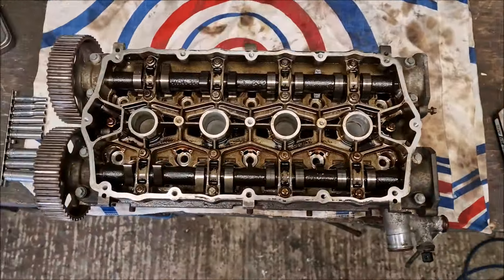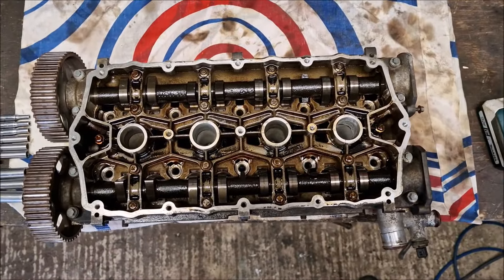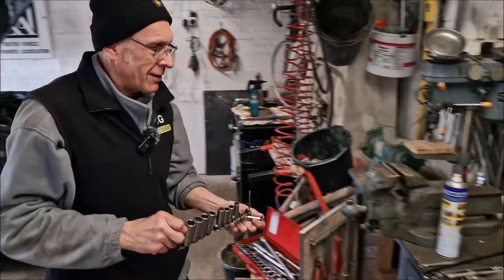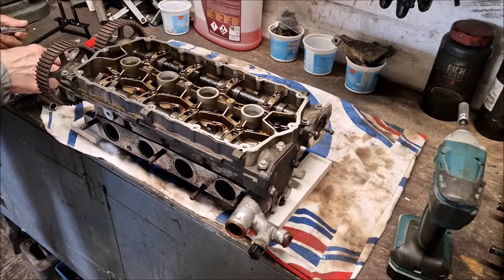I'm going to leave you a GoPro mounted here. I don't think you can say 'men's work' - I'm sure there's plenty of female mechanics.